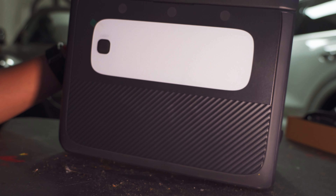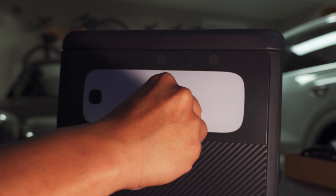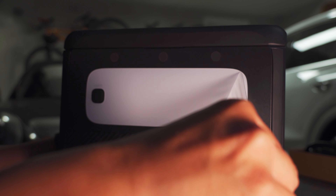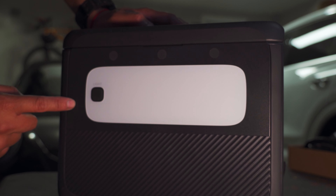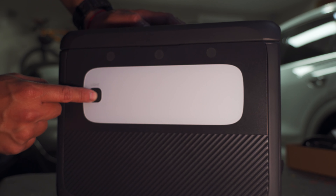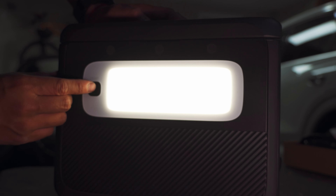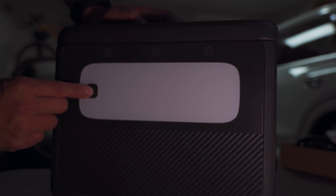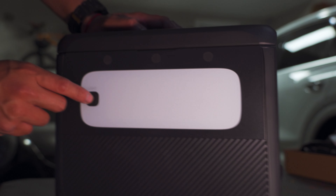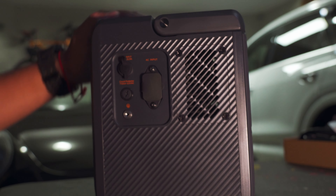Jack receives a special delivery and introduces himself: "Hey, what's up everybody, this is Jack, my IG handle is the doc enthusiast 84, and we are doing an unboxing video of the Bluetti AC60P, which is the 600-watt unit."